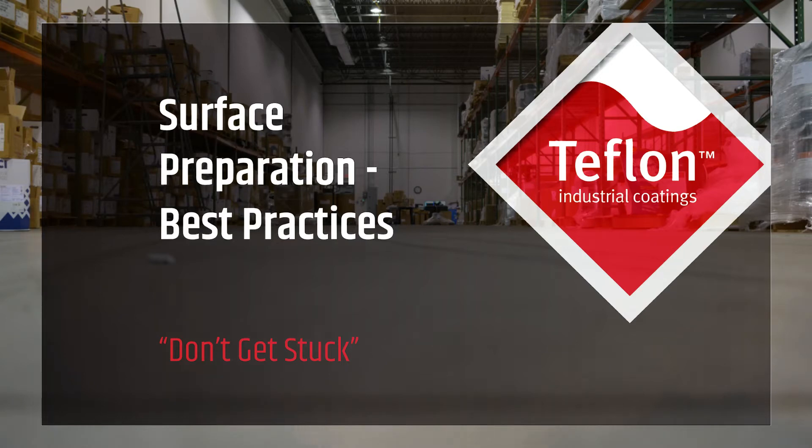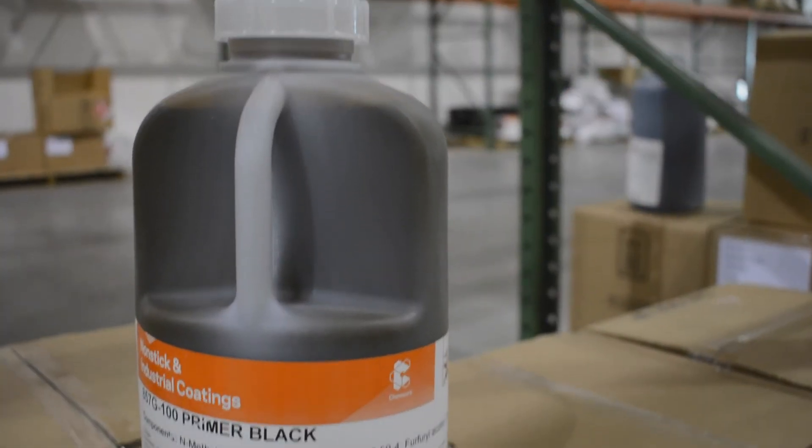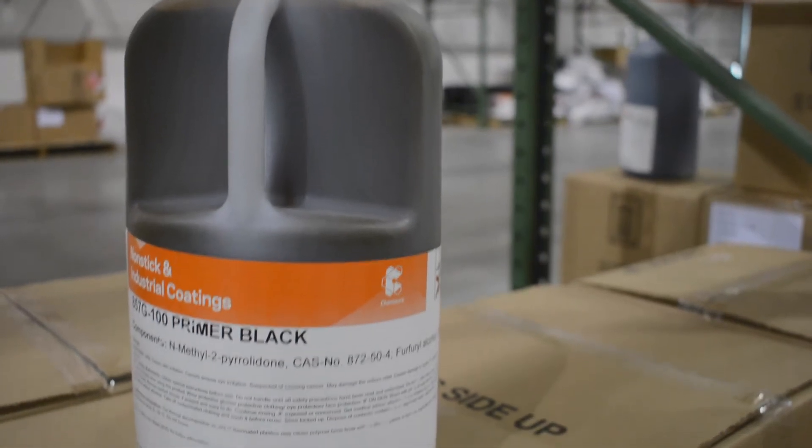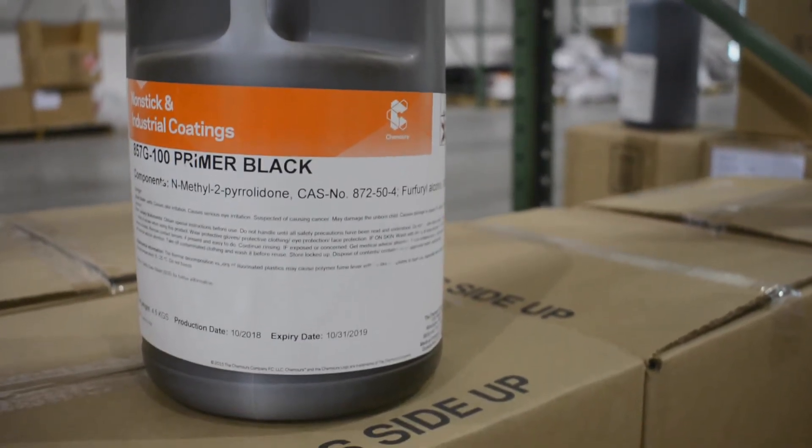Today our topic is surface preparation. One question that we get quite often is: if a Teflon coating is nonstick, how does it stick to a frying pan? It's a good question, and the reason is pretty simple. A Teflon coating will stick to any metal surface, including a frying pan, because there's a very specific set of processes and procedures that must be implemented.